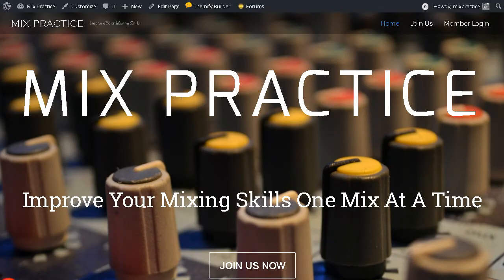The idea of MixPractice is to help people get better at mixing and turn out professional mixes. We're going to do quite a few things on this website. It is a paid membership site charged monthly. The normal fee is $20 a month; however, in the month of August, if you join in August, it will be $10 a month.